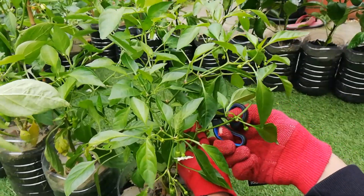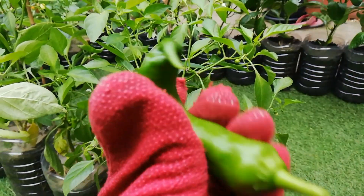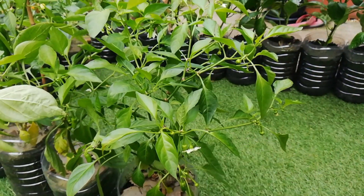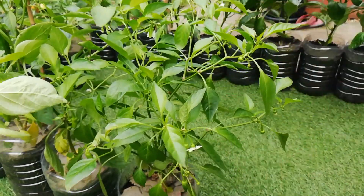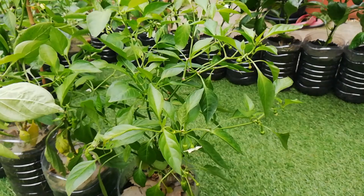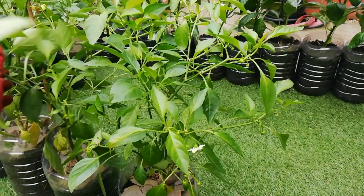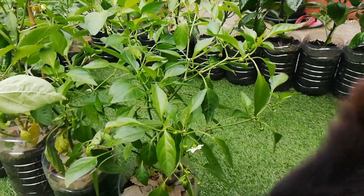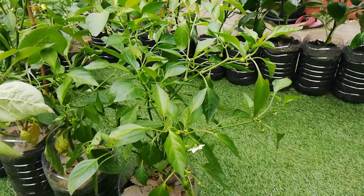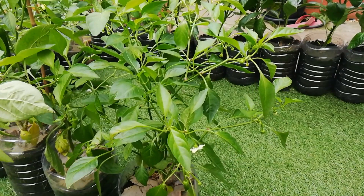Let me just cut that. That's one of the chilies — a bit weird, but that's alright. The Anaheim ones aren't really hot. But the Hungarian chili wax hot — these are pretty hot chilies. Next year I will try to grow some hotter chilies, like the cayenne. So let me just go to the other chilies.